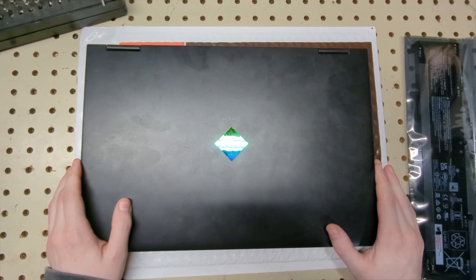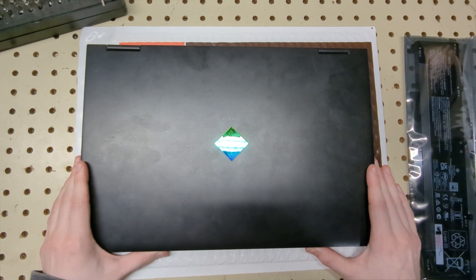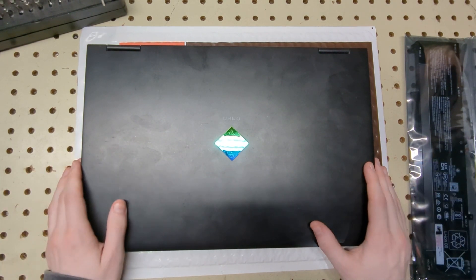Hey, what is going on guys? Sergeant's Tech Tips, welcome to another video. Today we are going to be taking apart an HP Omen 16 B0013DX, if you're curious on the model number.